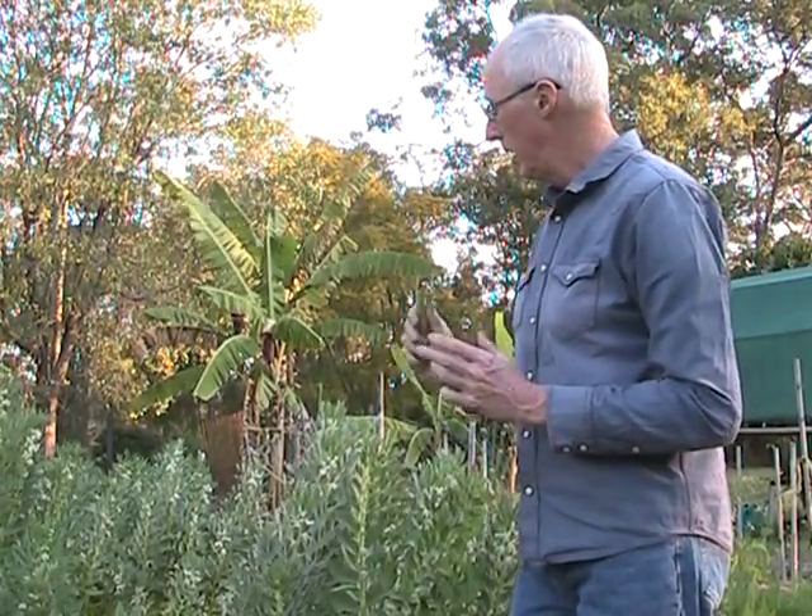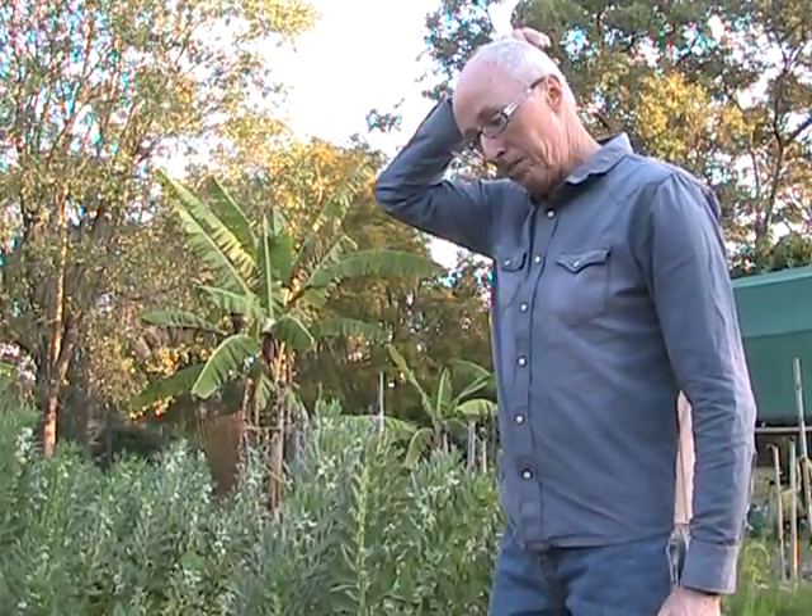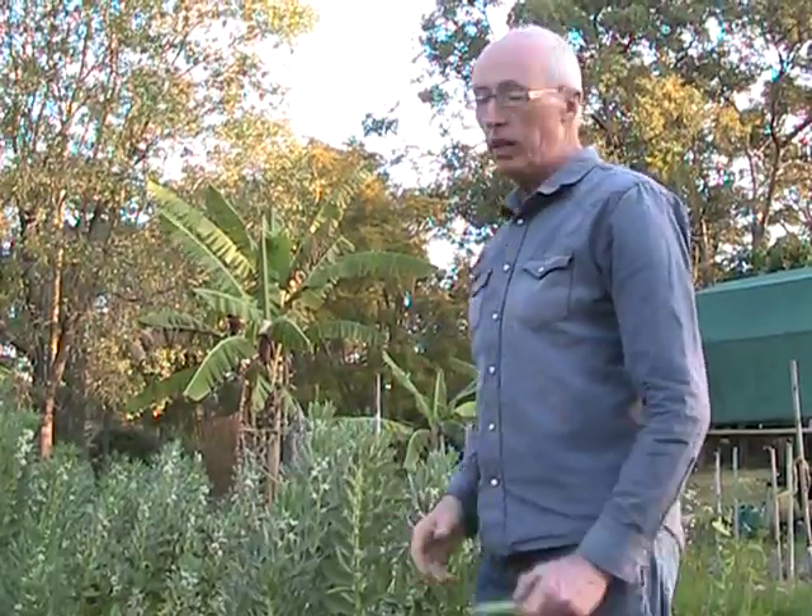With the soil, it doesn't have to be fabulous — it will help to improve the soil over time because it's a legume. It needs good water when it's going into its fruiting stage, and it likes plenty of sun. It really doesn't seem to get attacked by much.